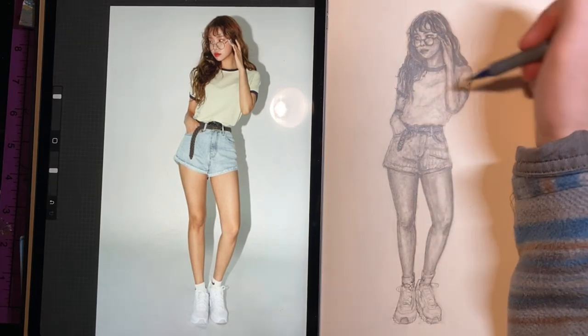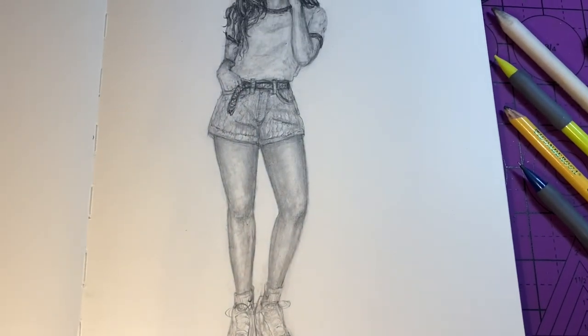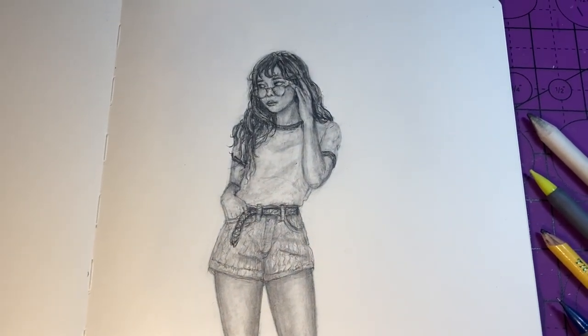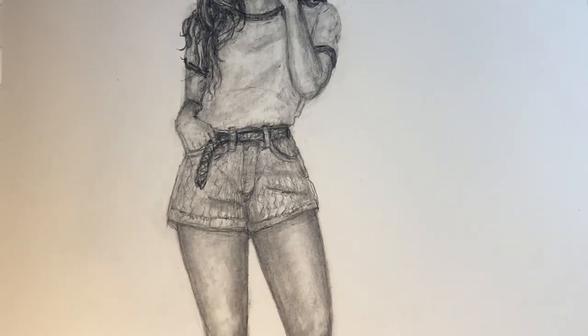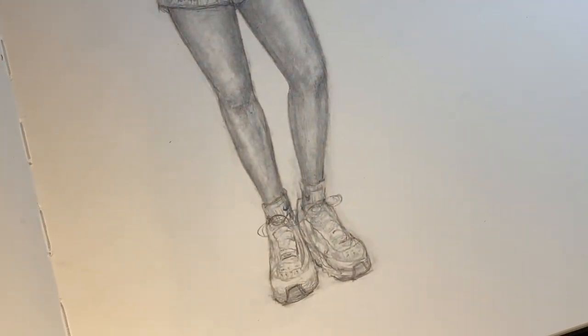That about wraps up my step-by-step how to draw a human body tutorial. I hope this video was helpful — if it was, make sure to give a thumbs up. If you have any other questions, comments, or ideas for the channel let me know in the comment section below. If you want to see more art and tutorials from me make sure to subscribe and turn on post notifications for when I post my newest videos. Until next time, peace.